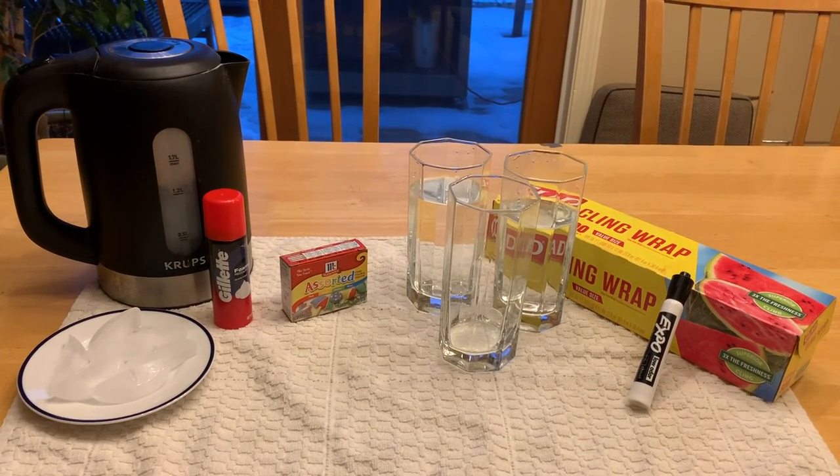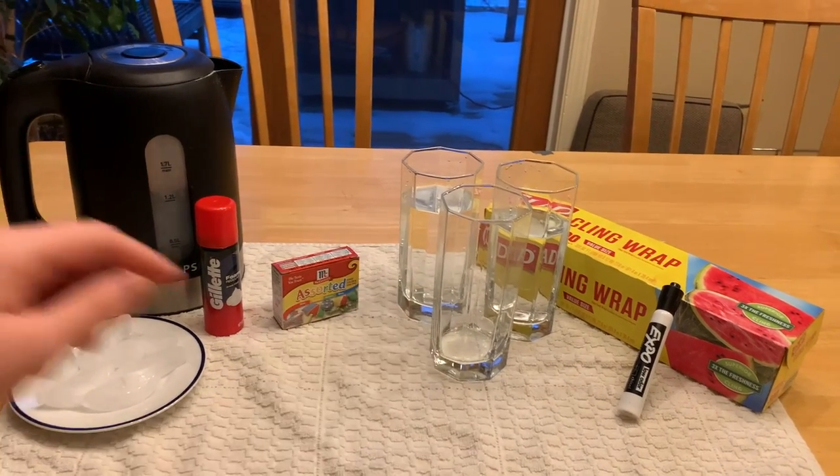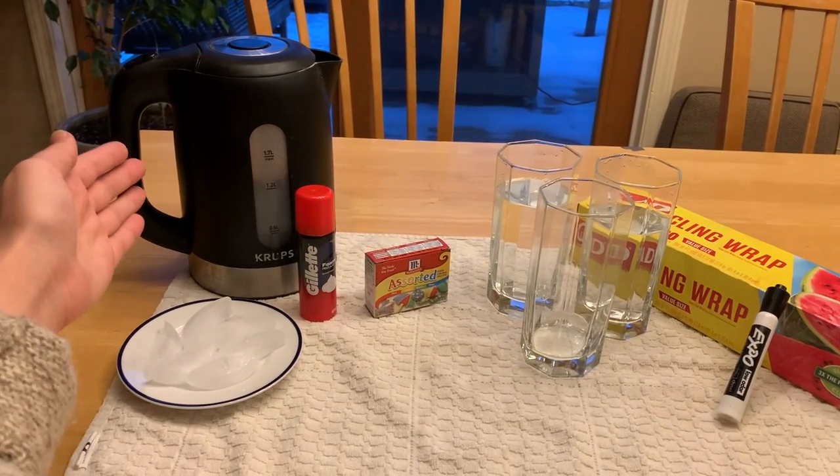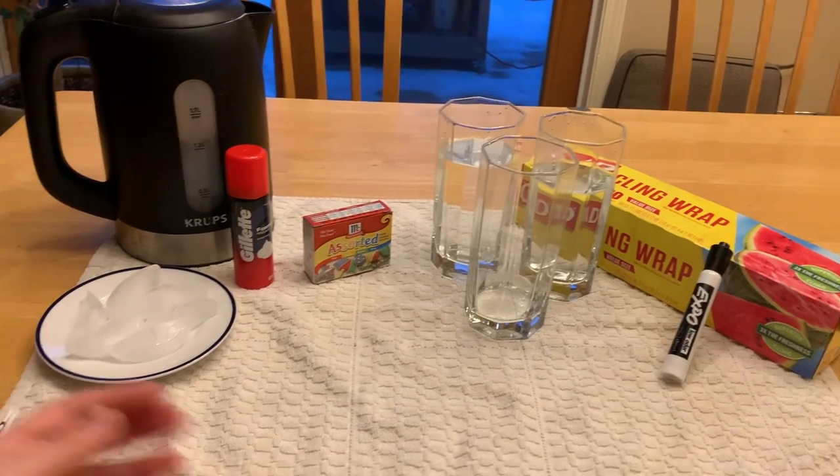The next part of the experiment will be condensation. For this experiment, you will need a glass, a kettle or a source of hot water, plastic wrap, and some ice cubes.